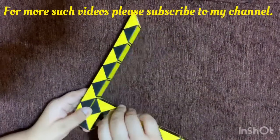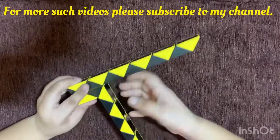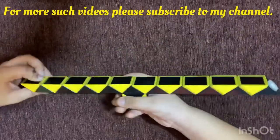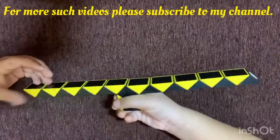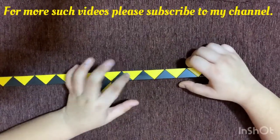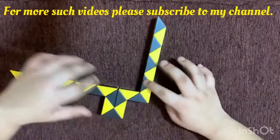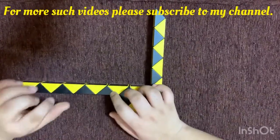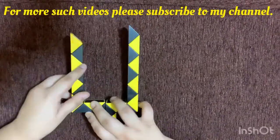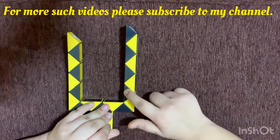Now count 1, 2, 3 again and rotate the third piece twice from both directions so it looks like this. Then in this direction, count 1, 2, 3 — third piece — rotate it twice. Do the same thing with the other side: 1, 2, 3, third piece, rotate it twice like this.